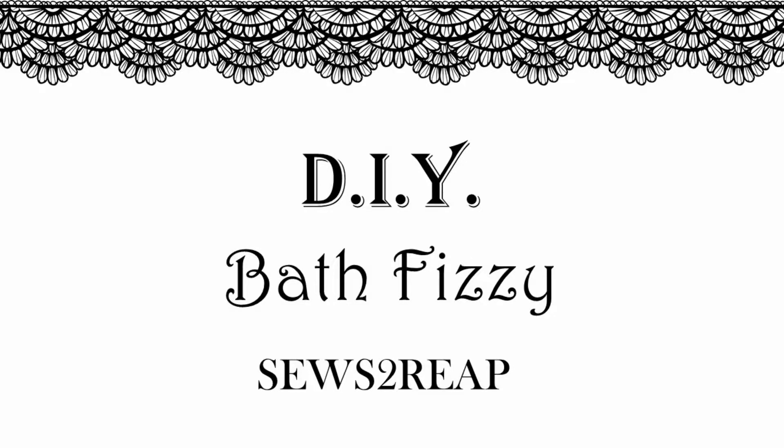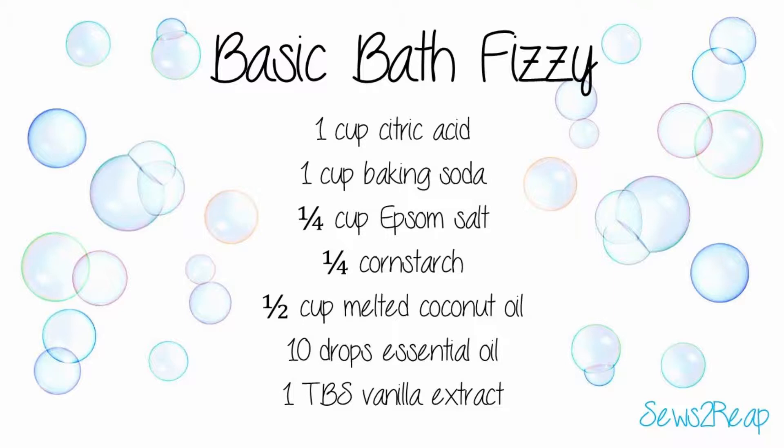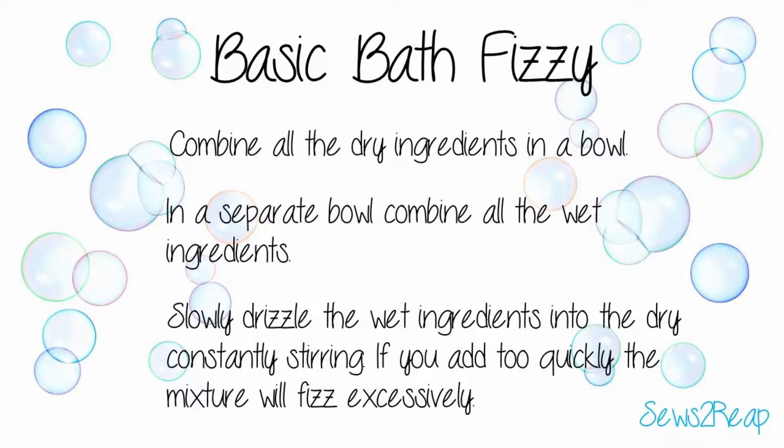Today we're going to be making all-natural bath bombs or bath fizzies. These are very similar to the ones you'll find at Lush or similar places. I don't use any fragrance — I use all-natural ingredients in this recipe, so you'll be safe with what you're using.